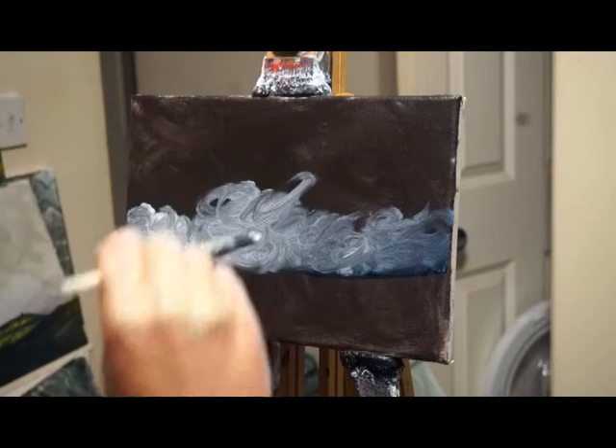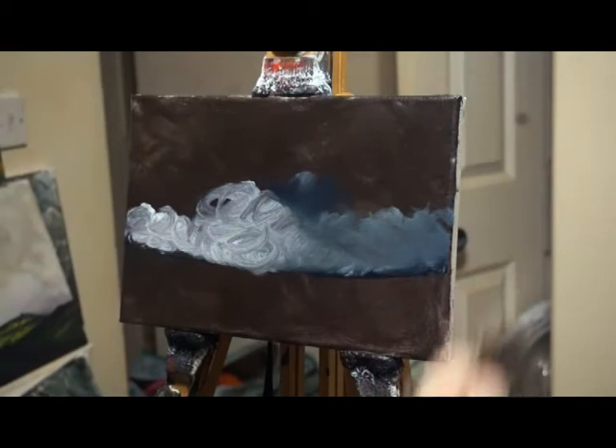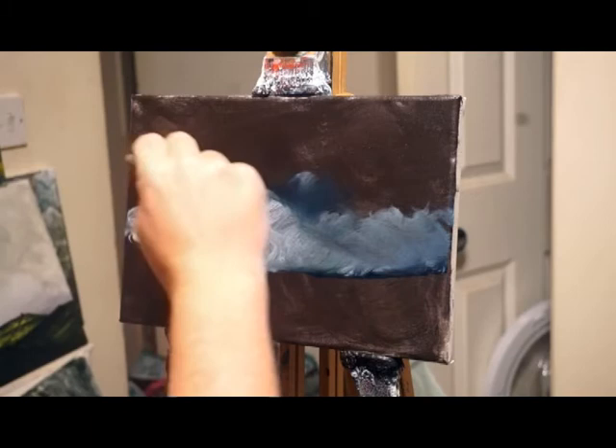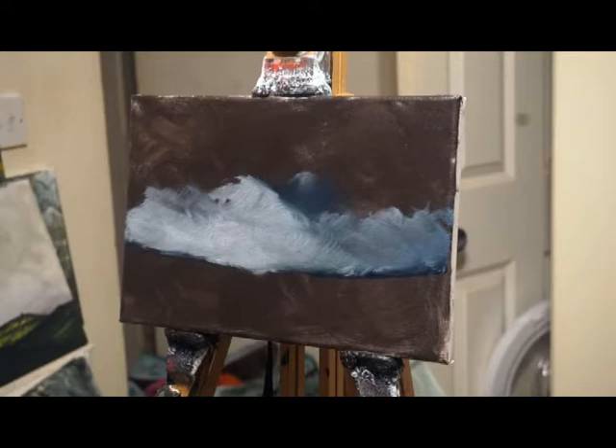Wow, what a difference! It's just experimenting. In my earlier picture, the church on the hill, I used an under painting — I used orange and it created a nice warm feel to the image. I haven't got that painting anymore, I sold it, so I'll have to pop up the photograph of it. But yeah, what a difference that makes.